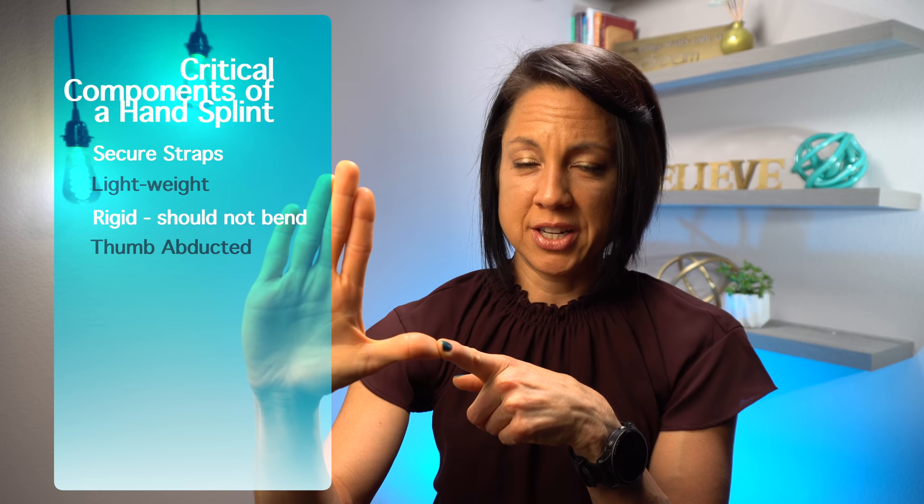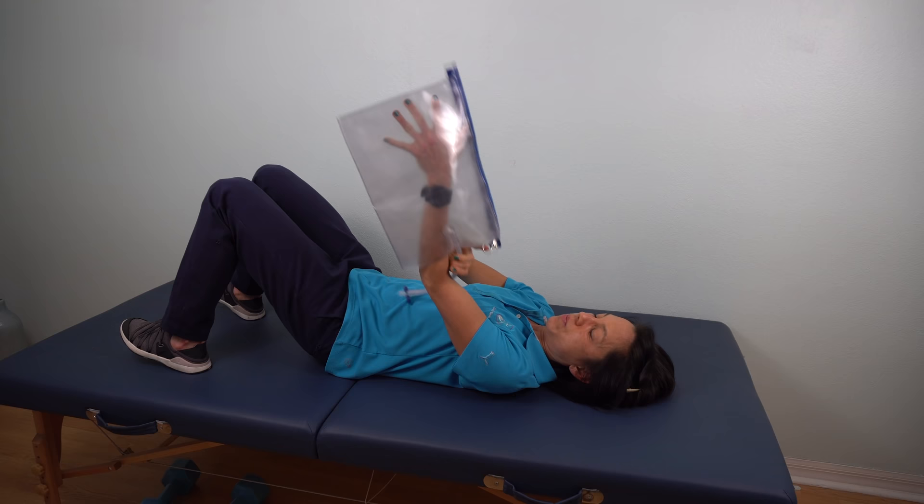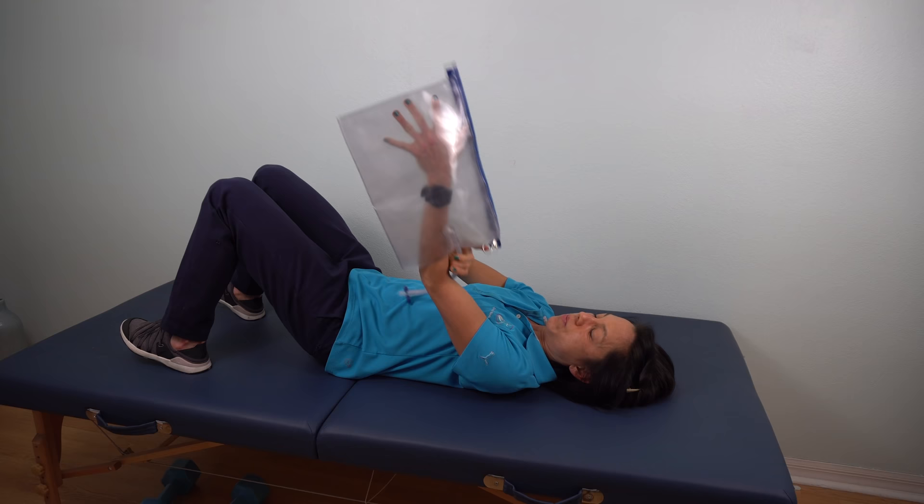Not every therapist agrees with this, so your therapist isn't wrong if they see this differently — I'd just ask them to explain their rationale. But in my experience, having the thumb abducted is absolutely critical in a hand splint. A lot of splints — what they call resting hand splints — have the thumb underneath. I find the hand is much more relaxed if you bring the thumb out to the side. The other important thing is that it's lightweight, because if it's too heavy it's going to be really hard to do anything with the shoulder and elbow.